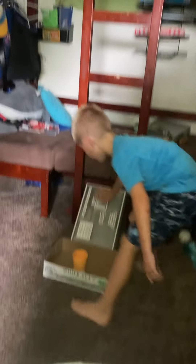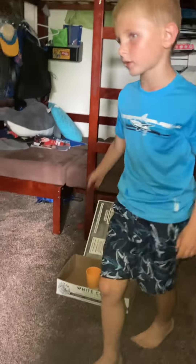Yeah, and make it in there. Look, Colby, put it right there. It's so cute. Okay, okay, hold on.